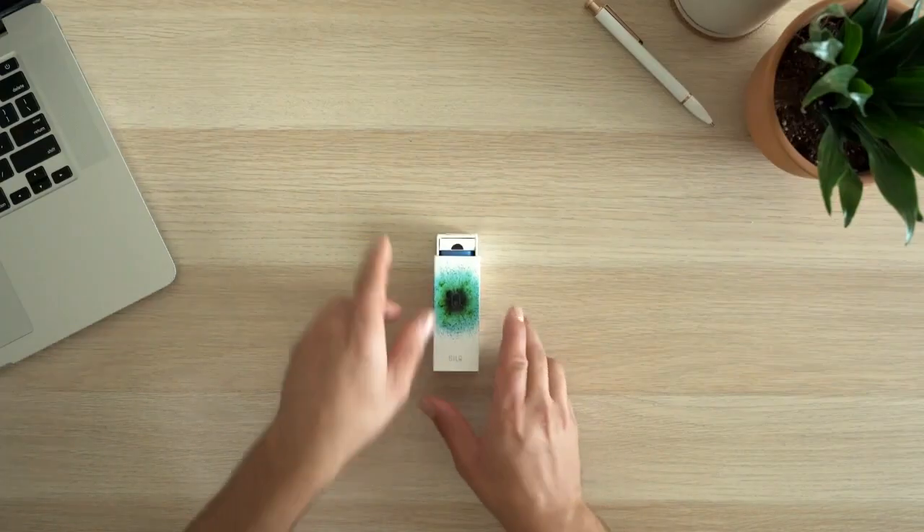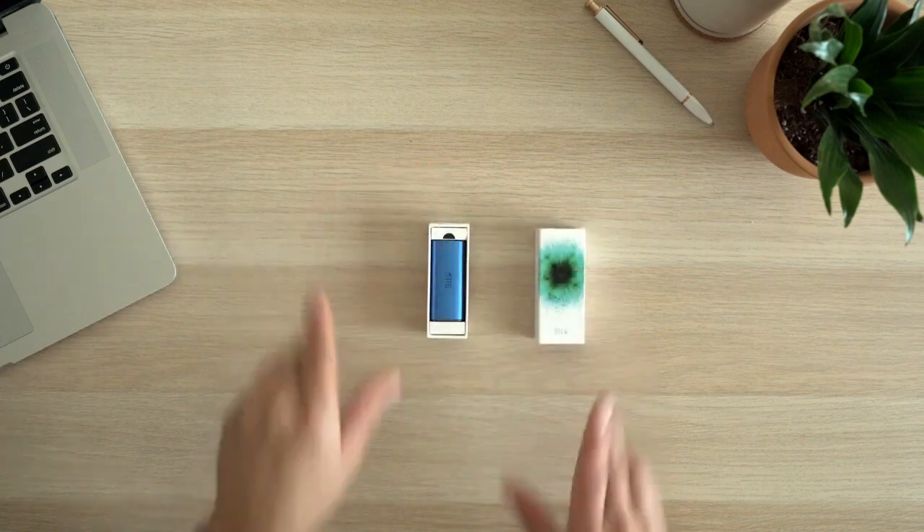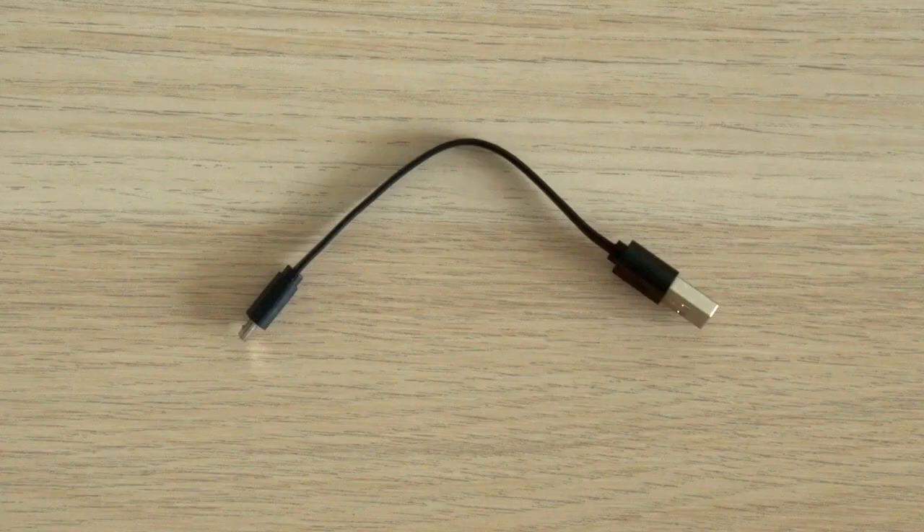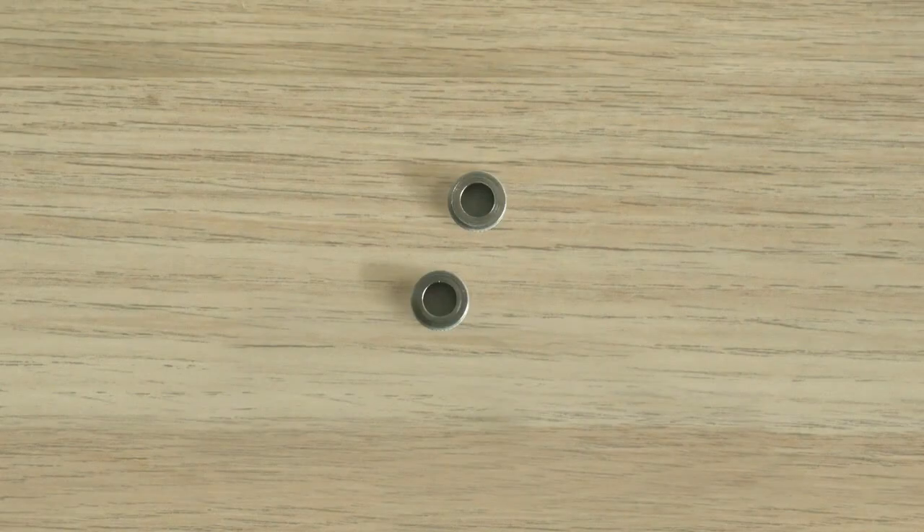When getting started with Silo, remove the device and the included accessories from the package. You'll find the battery, a micro USB cable, and two magnetic adapters.